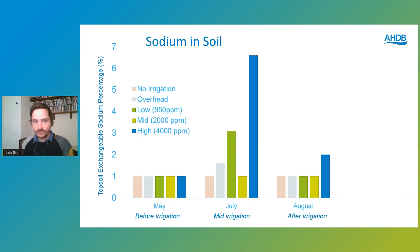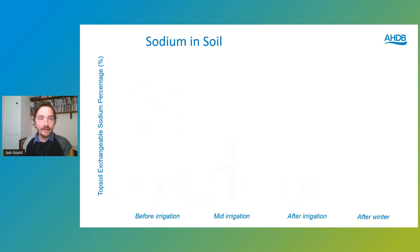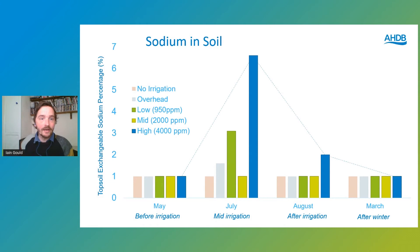As the trial drew to a close in August when we stopped irrigating, those sodium levels dropped down in both the topsoil and the subsoil — that's crucial. Going back in March of this year, the levels are back to where they were at the start of the trial, with all the winter rain flushing the salts through. The subsoil at 60 centimetres depth showed the same pattern — the salts have gone.